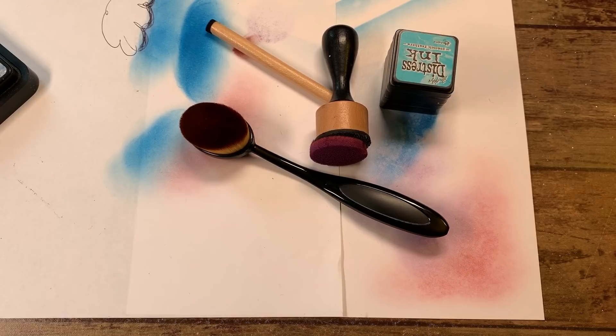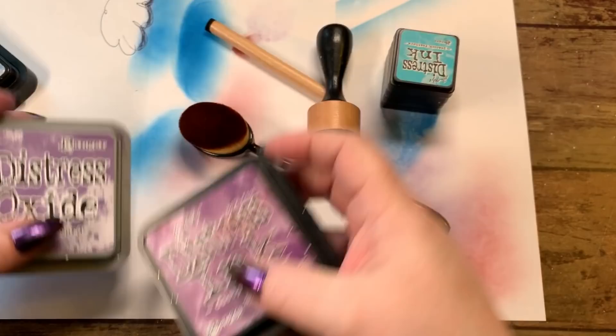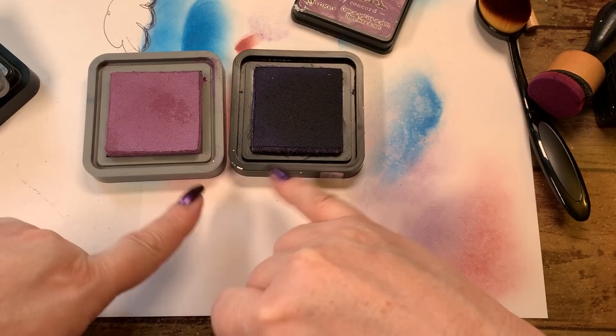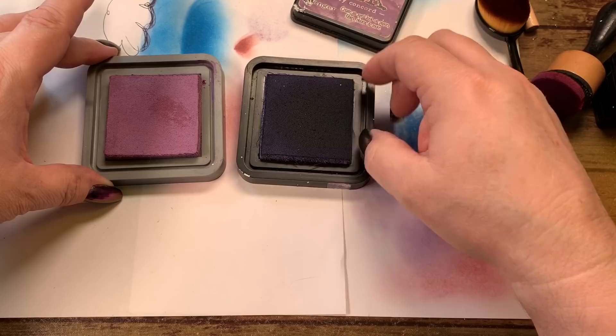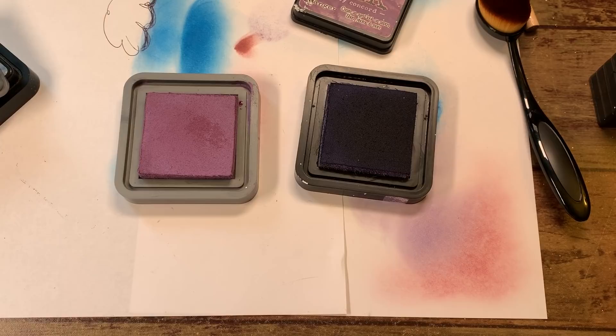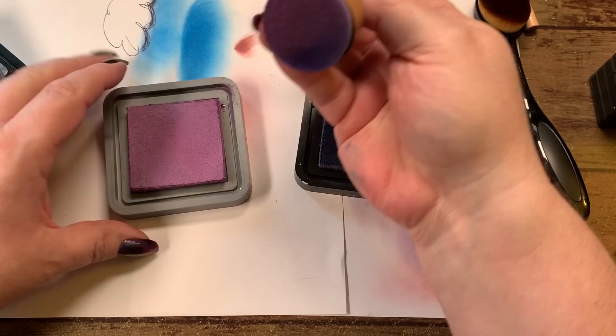We also have ink oxides. They're a little harder to use in your books. These are the same colors — both dusty concord. Look at this one and then look at this one: you'll notice right away there's a difference. One is going to be a darker ink that is transparent; this other one is going to be an ink that is opaque. When you ink this one up you can see the ink moving there on the top.